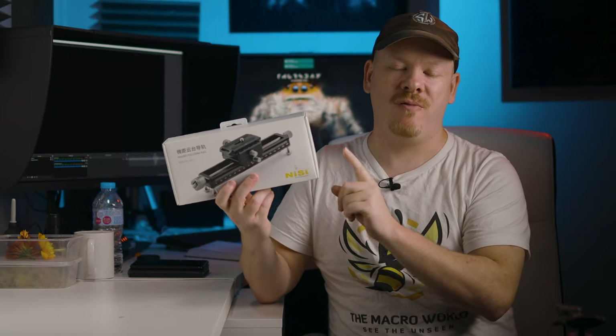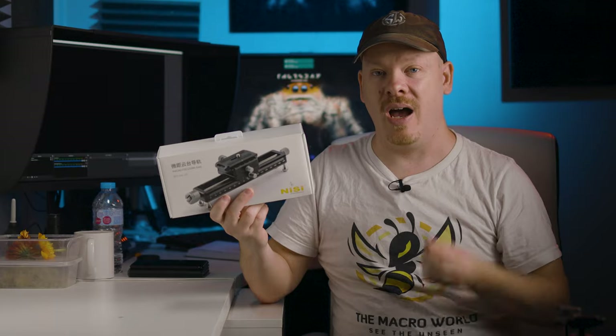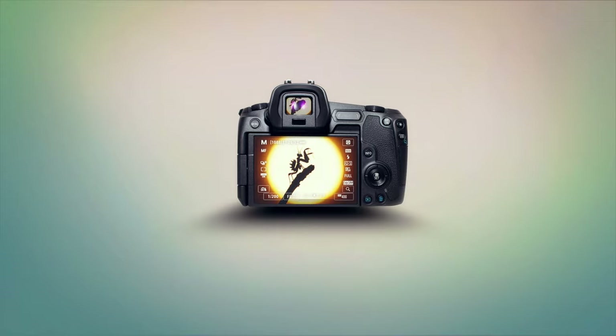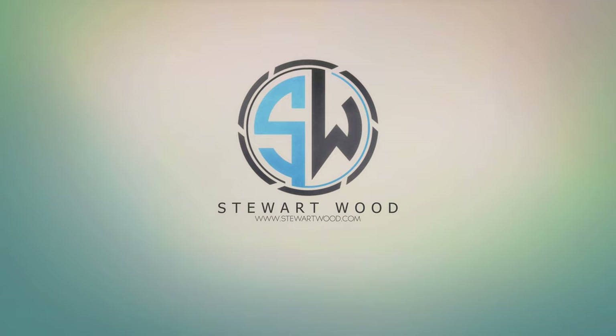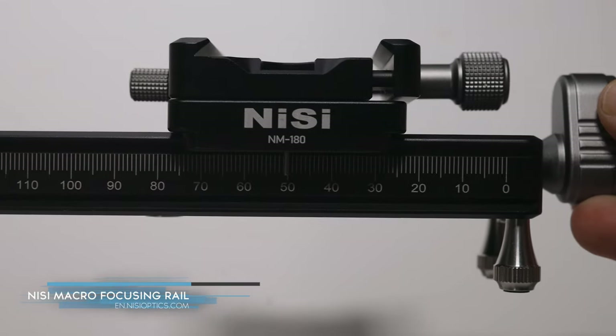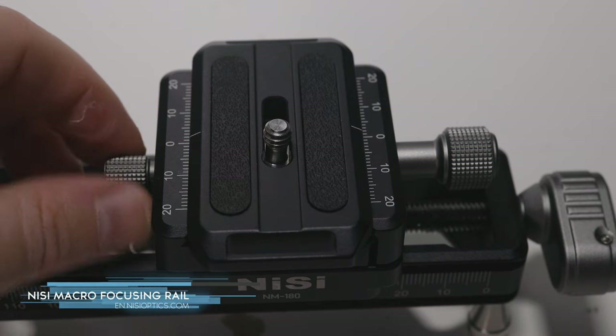Nissi have sent me a macro focusing rail, so in this video I'm going to unbox it and give you my first impressions of it. My name is Stuart Wood and welcome to this video. We're going to be taking a look at the Nissi macro focusing rail. This is the model NM-180. You can get this focusing rail for about a hundred and thirty dollars. Up front, Nissi have sent me this free of charge and I do get to keep it. However, that won't affect my unboxing and first impressions.